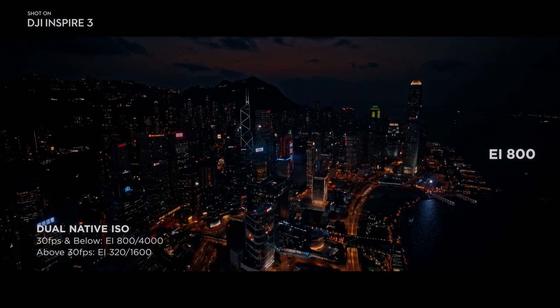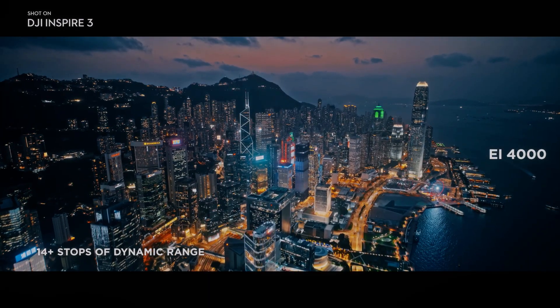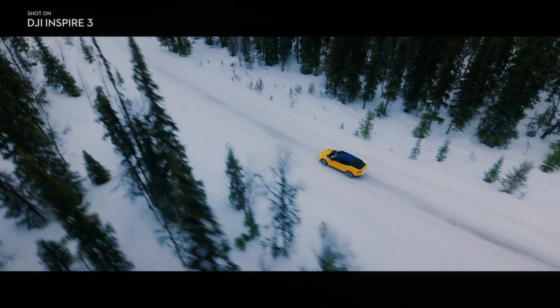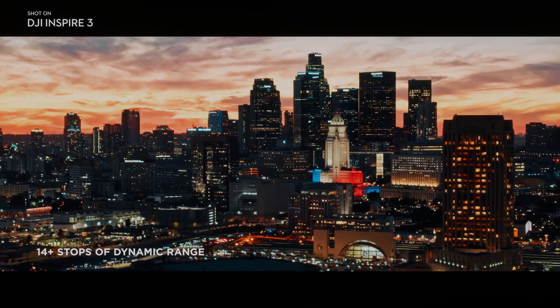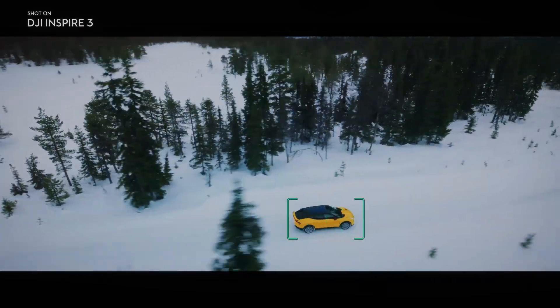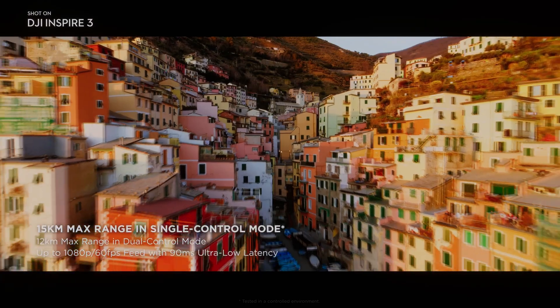The DJI Inspire 3's new TB51 battery system features a maximum flight time of up to 28 minutes, allowing it to capture more footage on a single battery charge. This is particularly useful for longer shoots or when filming in remote locations.